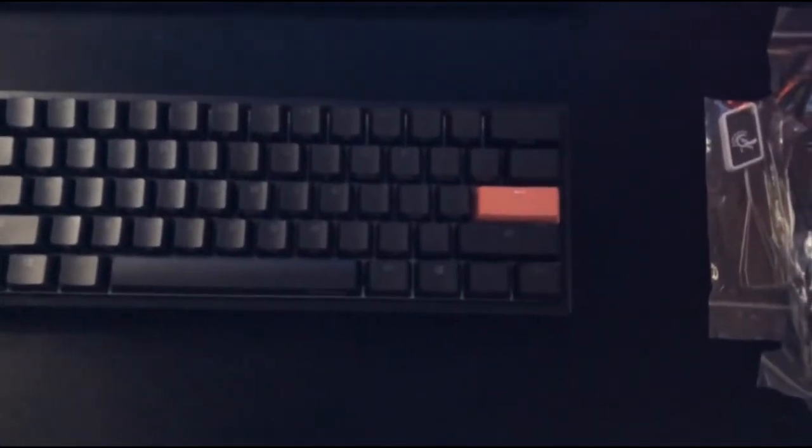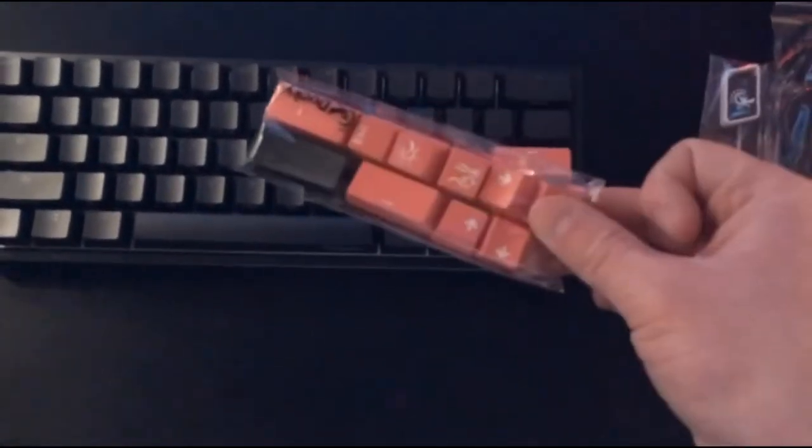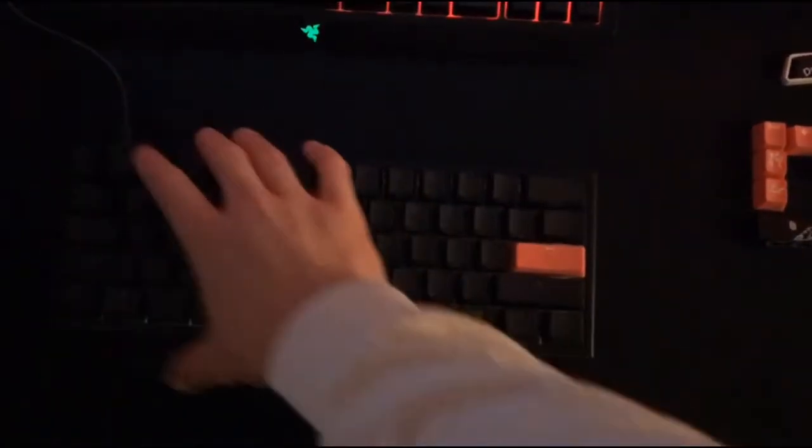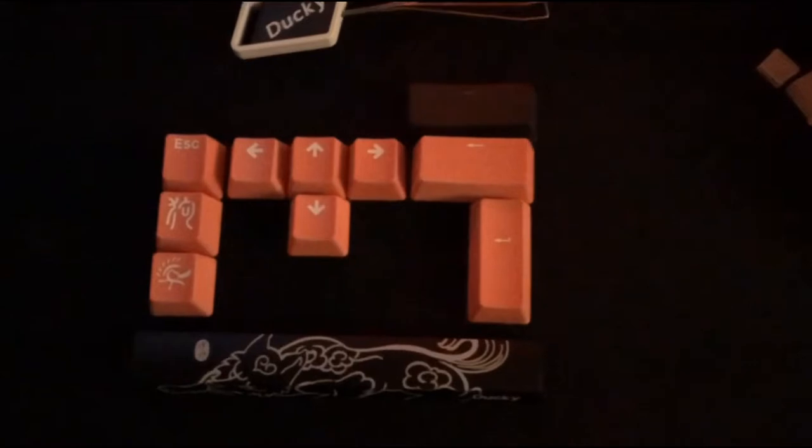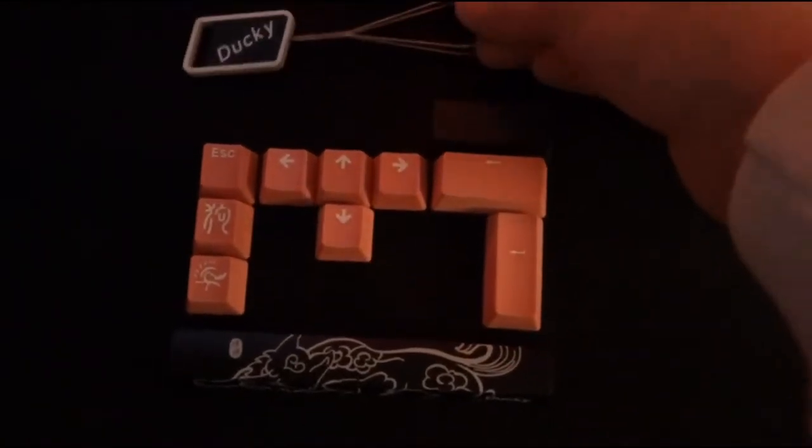I'll cut to the next part — I'll have everything plugged in and I'll try placing these new keycaps on. Alright, so we're back. I've got the keyboard plugged in — not into my laptop yet, I'll do that in a second. I turned off the other light so you'll be able to see the RGB lighting effects easier.